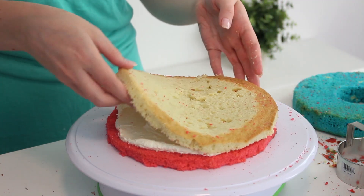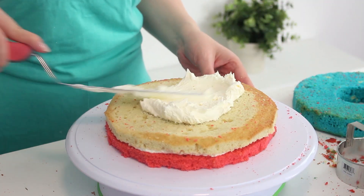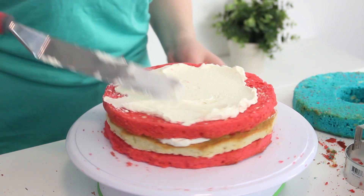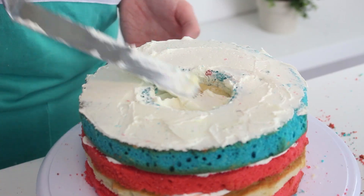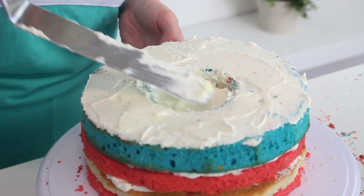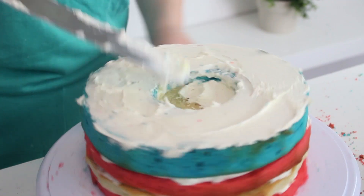Place a white layer without a hole on top and add some more buttercream. Repeat with another red layer and some more buttercream. Then place the blue outer ring on top and spread some buttercream onto the top and inner sides of the ring. Insert a white center into the middle, top with some more buttercream, and then place a red center on top.